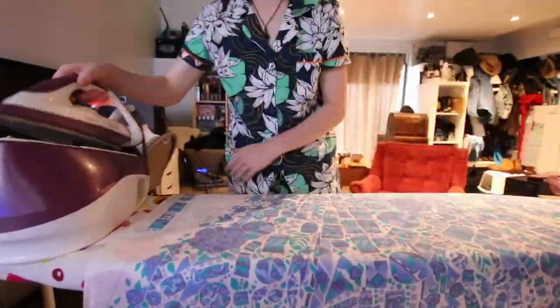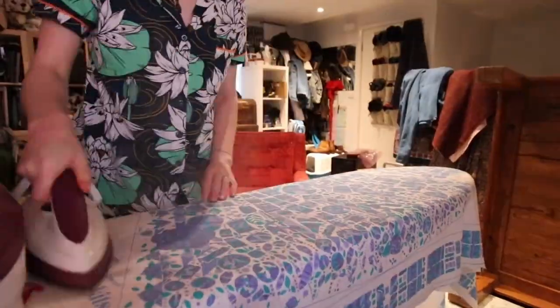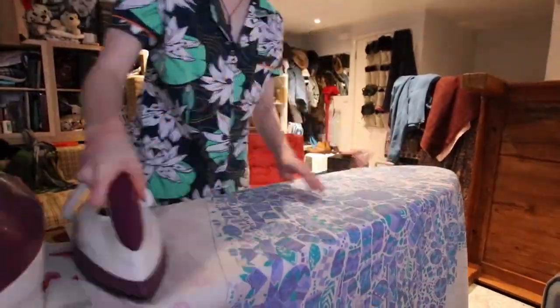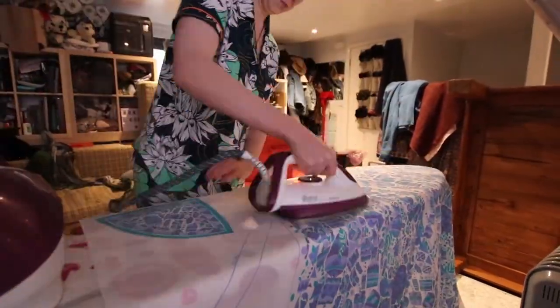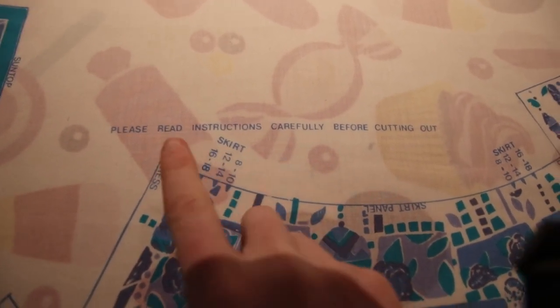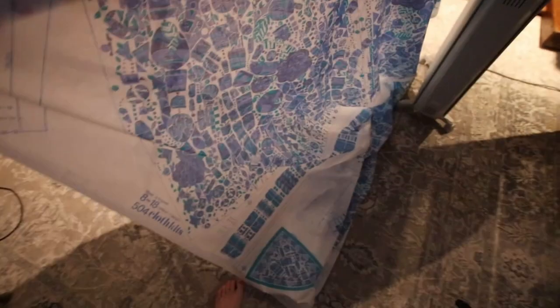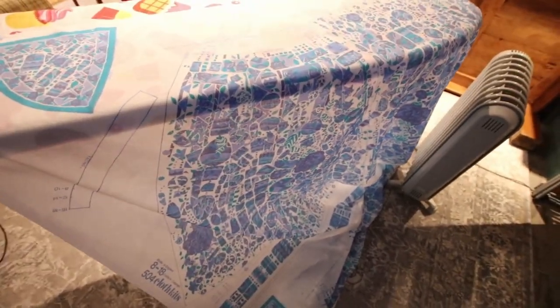Because these panels had been folded up for god knows how long, I gave them a very good iron. This is also the point where I realised how thin and kind of see-through this fabric is, so that might need to be adjusted later on. This made me laugh — it says 'please read instructions carefully before cutting out,' and you know what there definitely isn't on these two panels? Any damn instructions!